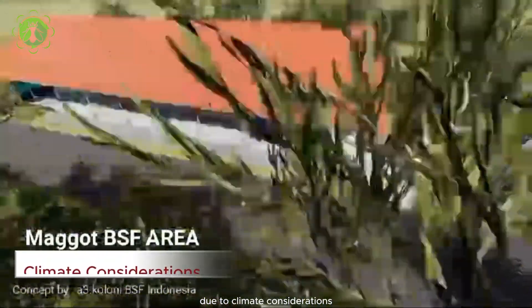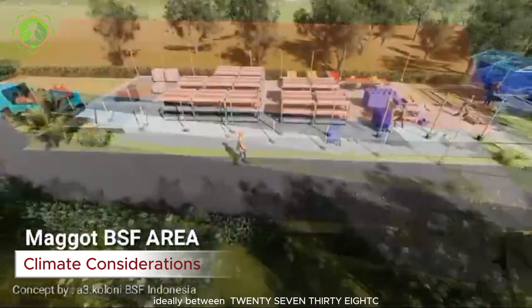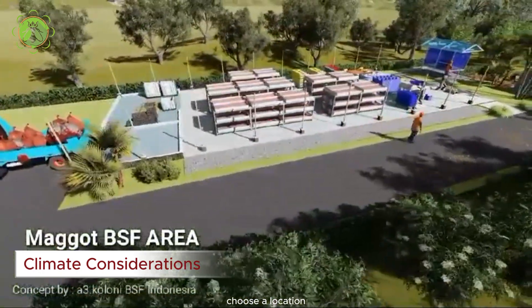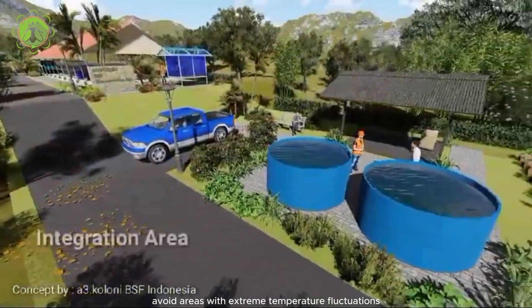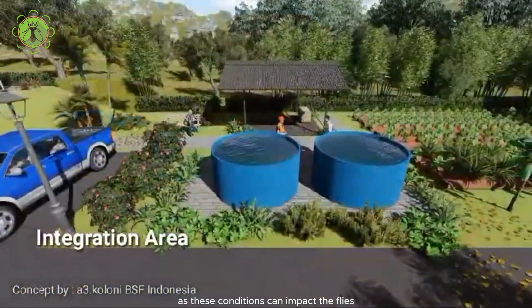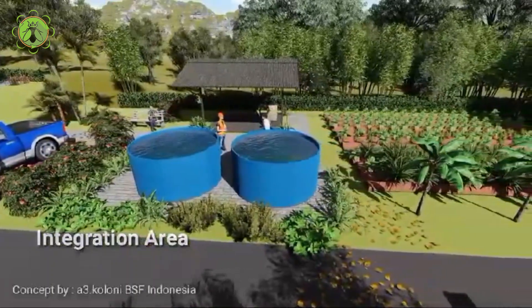Climate considerations: BSF thrive in warm climates, ideally between 27–38°C. Choose a location where temperatures remain within this range for most of the year. Avoid areas with extreme temperature fluctuations or prolonged periods of cold weather, as these conditions can impact the fly's activity and reproduction.